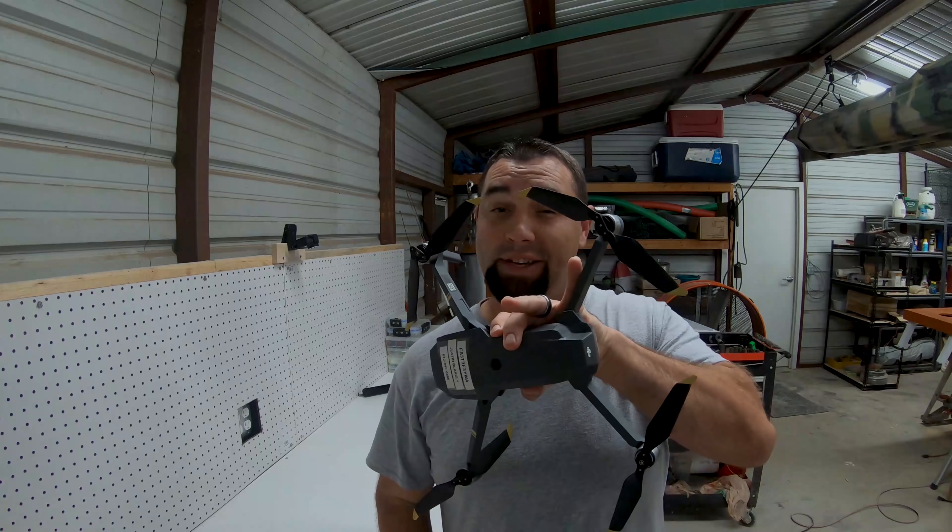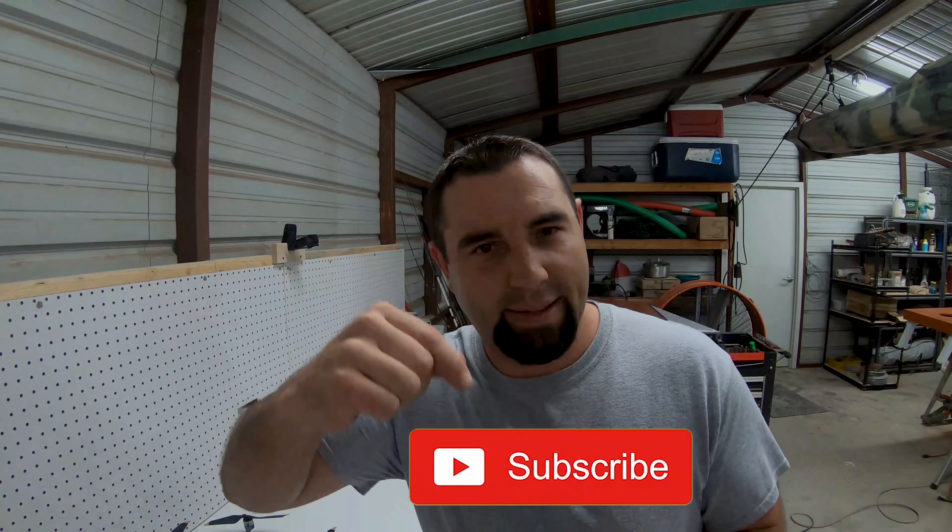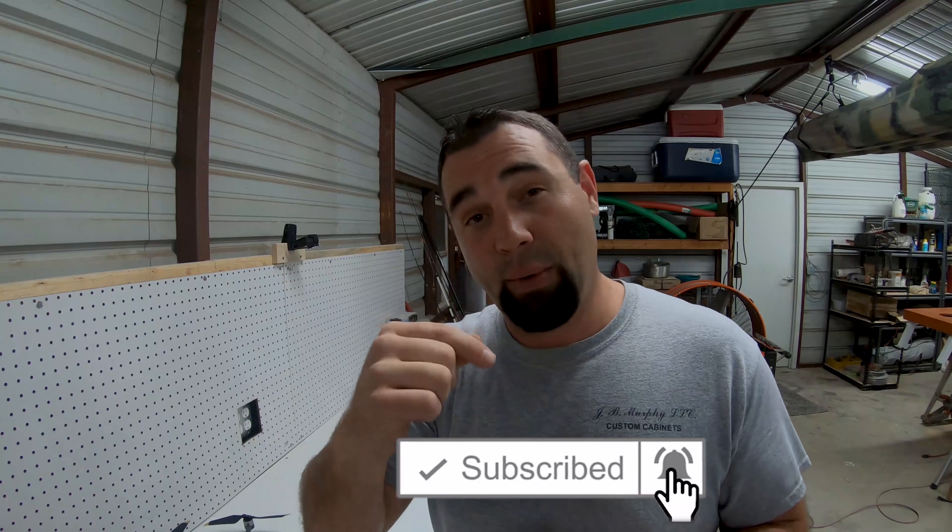What's up guys? Welcome back to the channel. Today I'm gonna be teaching you how to drone fish step-by-step using the DJI Mavic Pro. But before we get started, do me a favor — hit that subscribe button, hit that bell, and that way you'll be notified of more videos just like this in the future.